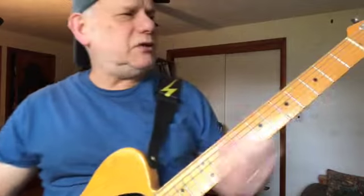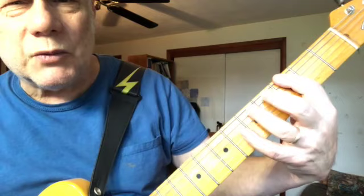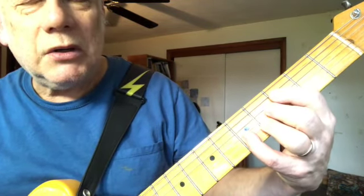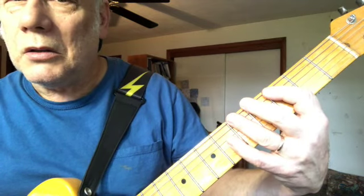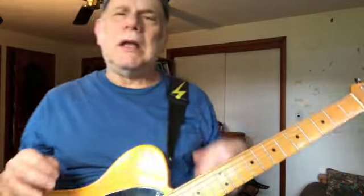It's got that famous answer lick. I'm doing it this way now: open sixth string twice, third fret sixth string, fifth fret sixth string. Notice I catch that note. If you want a slightly fancier version of that, you can make the first one a power chord.